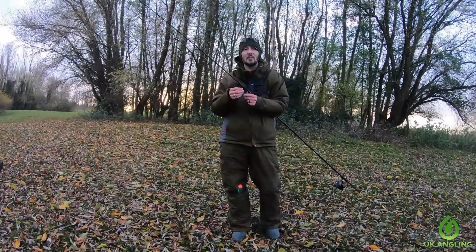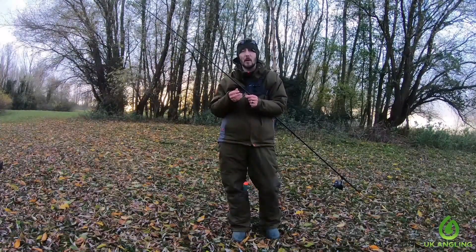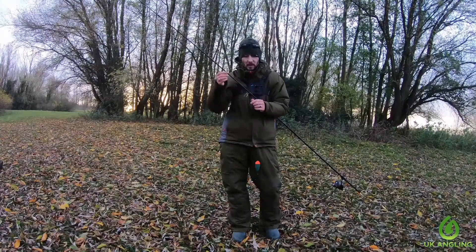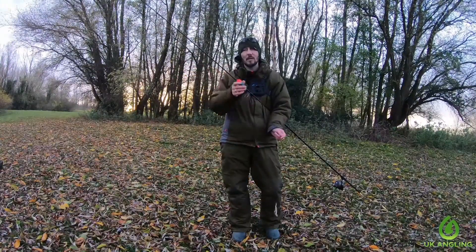So in today's session I thought I'd quickly show you how we're fishing. We are float fishing for Pike. I'm using a 2.5lb test curve rod, with about 12lb mainline on, and onto that I've slid a small float stop. Down from that I've got a sliding pike float which runs up to the stop so you can set the depth.